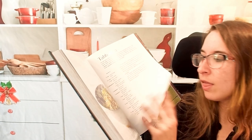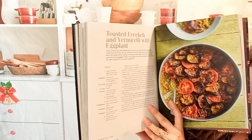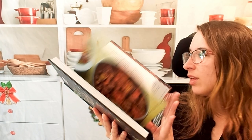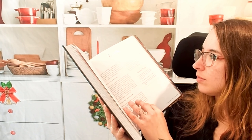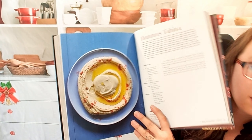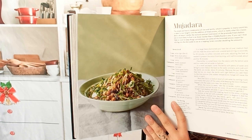Here's tabbouleh. Toasted freekeh and vermicelli with eggplant — wow. Then legumes: we have hummus, obviously — that's a big one — and mujadara. Beautiful.